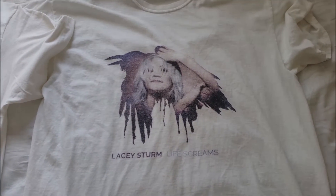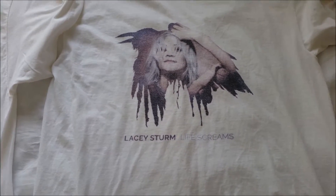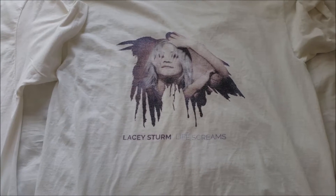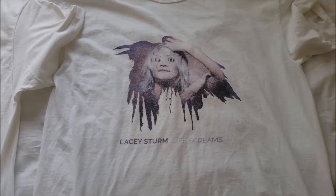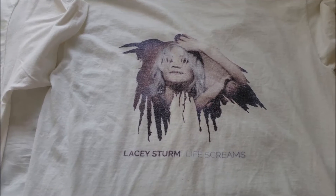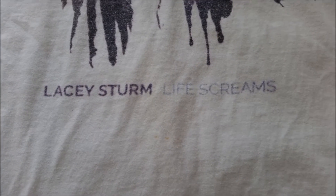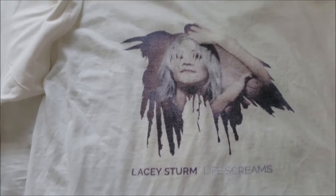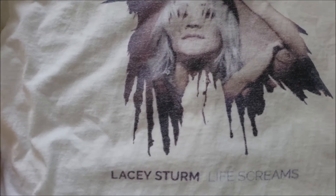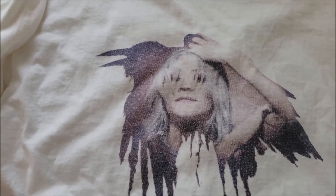Obviously you can tell that I'm a Lacey Sturm fan. I got this shirt probably about a year ago. Back then I didn't know she was creating different music, so I got pretty much the only shirt that was available. It was really clear and crisp, but over time it's gotten blurry and faded out, and the words have gotten blurry and a little bit faded too. Even though I noticed the picture was fading out, I could still tell what it was. It actually looks reasonably better on camera than it does in real life — it looks sharper on camera.